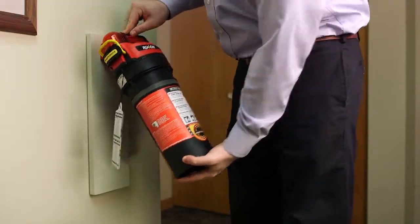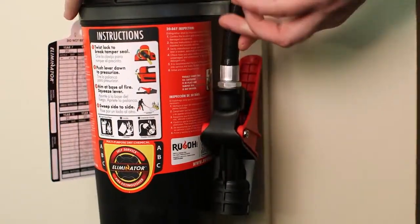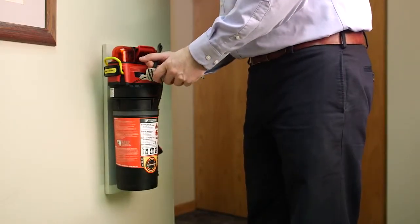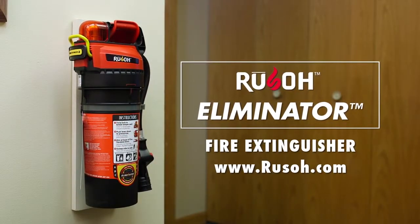Return the extinguisher to the wall mount or cabinet. For compact storage, the valve lever should face the wall. After the Eliminator has passed all the steps, initial and date the inspection tag. For more information on the Rousseau Eliminator fire extinguisher, go to rousseau.com.